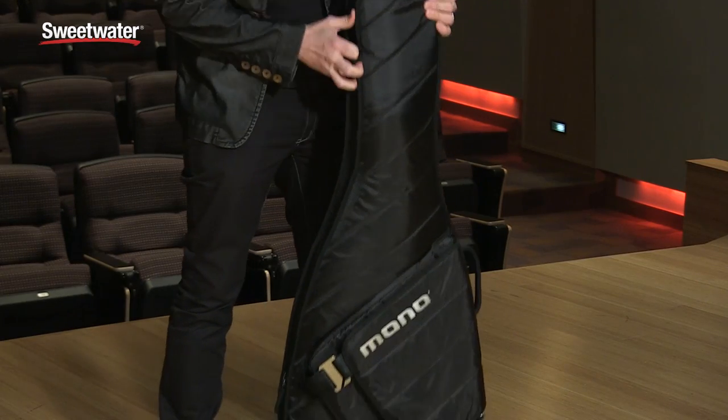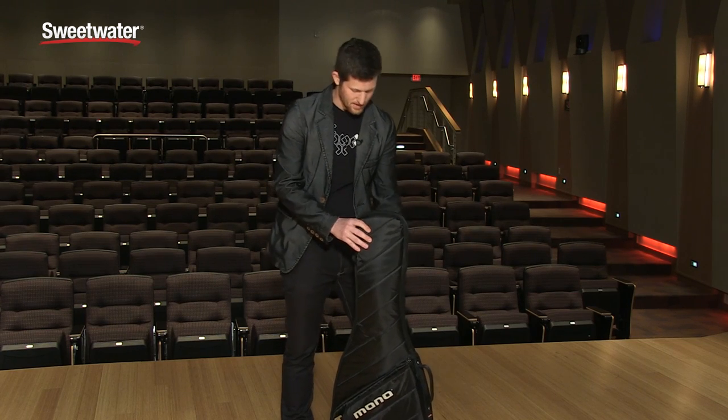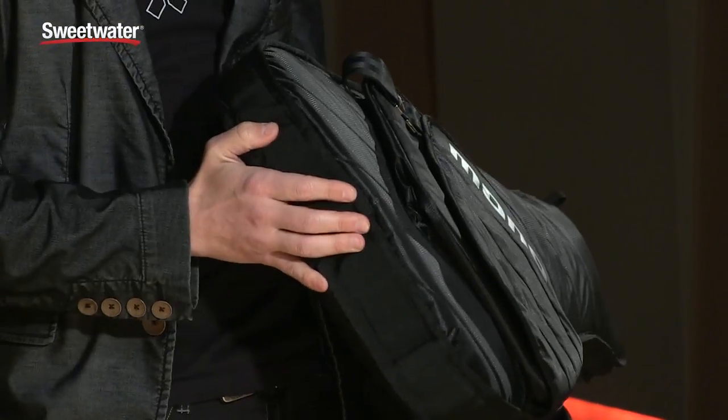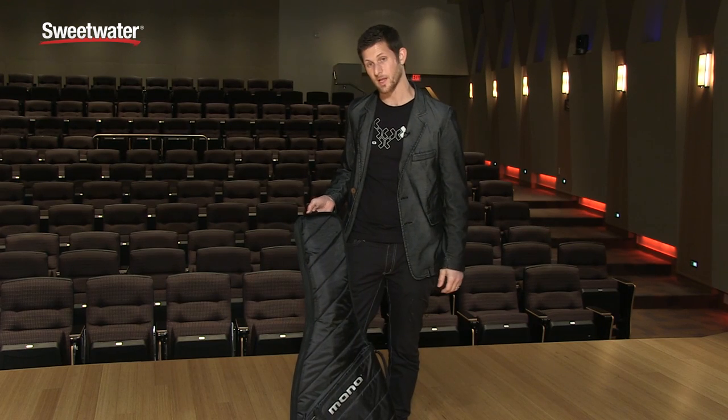Zipped up, the guitar is protected on the bottom very well by the suspended strap pin padding inside. Because it's top-loading, we're able to create a higher level of protection on the bottom than is afforded by other cases. That's a feature of ours that we sort of introduced last year.